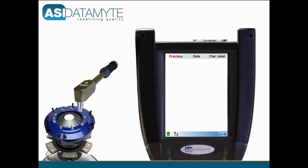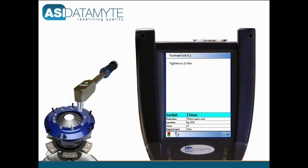Fasteners can be set to a desired torque or a desired angle of rotation past a torque threshold.